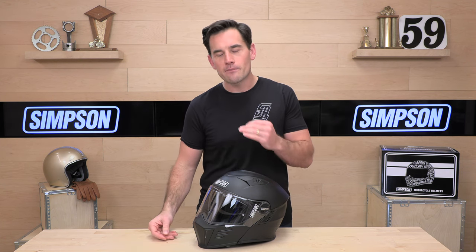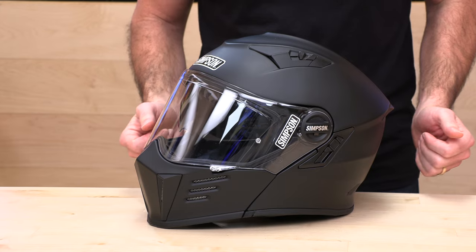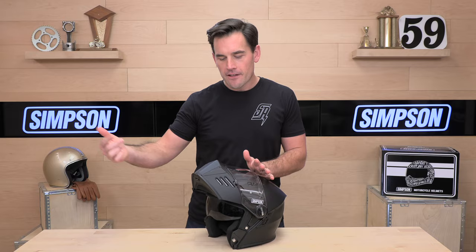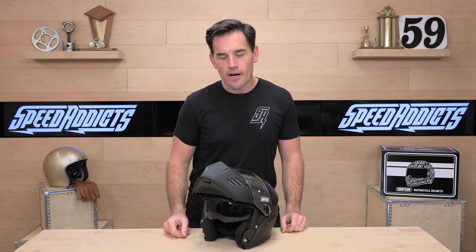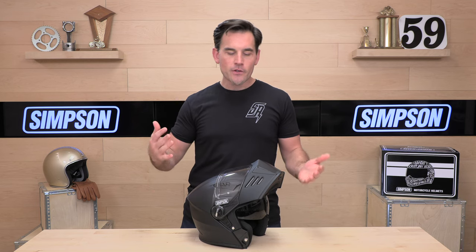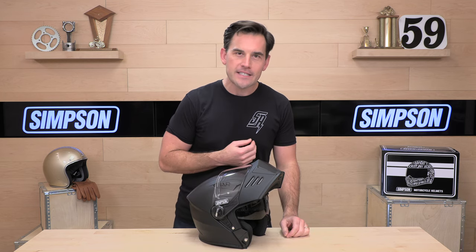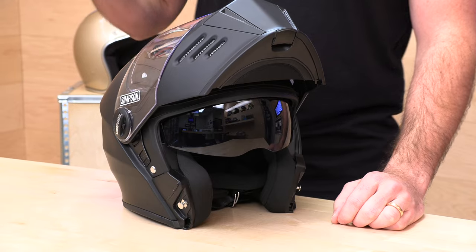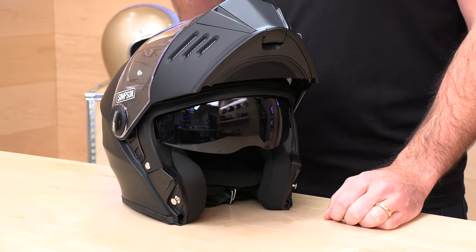There are about five different models in the Simpson motorcycle helmet lineup, but the Mod Bandit is the only modular — meaning a flip-up chin bar. They're also going to kick you down with a drop-down sun visor. This helmet is a fiberglass composite shell, which means it's going to be lightweight, and it also drives the price a little bit as opposed to a cheaper polycarbonate shell. To get into a Mod Bandit, you're going to have to shell out around $570 at the moment — that is the MSRP. If you want the full carbon fiber version, that's going to run you about $800.